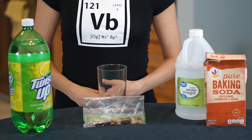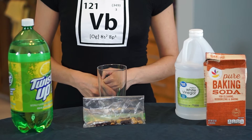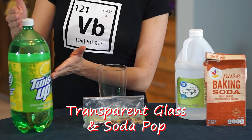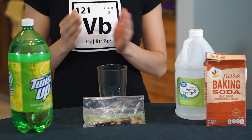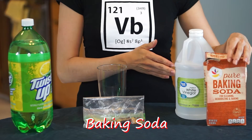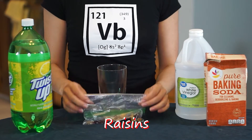Here's what you'll need. We're going to do this demonstration using two different methods. One where you'll need a transparent glass with a transparent soda pop beverage. The other uses a glass with some vinegar and baking soda, and of course you'll need raisins for both methods.